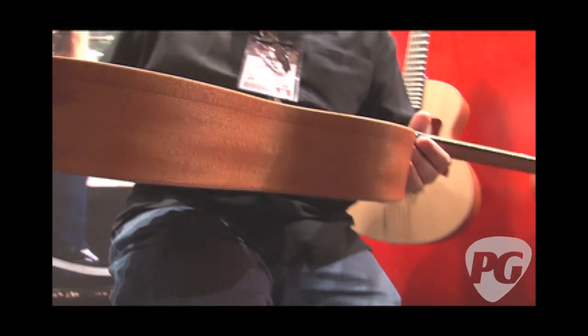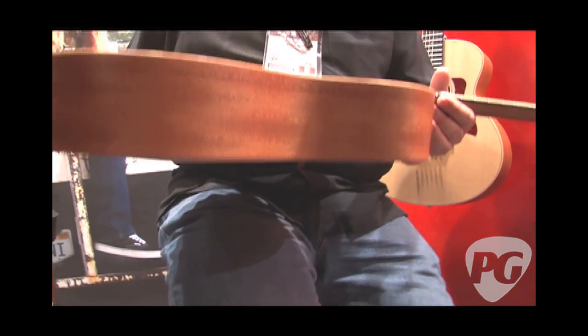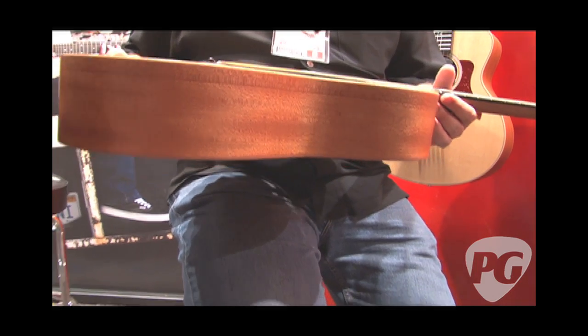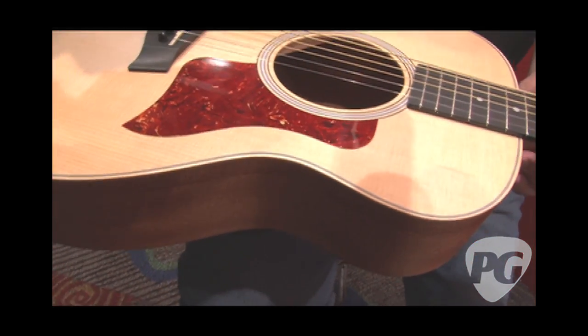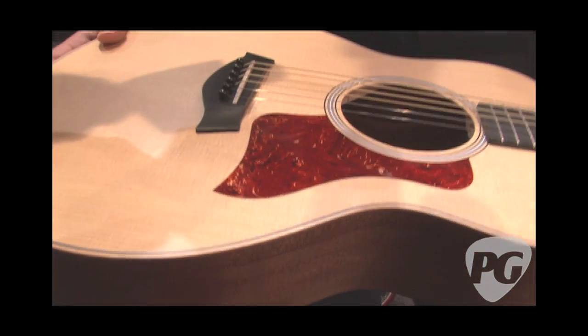I'm surprised how much it projects. It's a small guitar but I hit an E chord and it really just jumped. That's the whole deal — when we designed it, you want a real guitar. With a gig bag, you can throw it in your bag, take it on a plane, take it to the beach, go anywhere. It delivers.